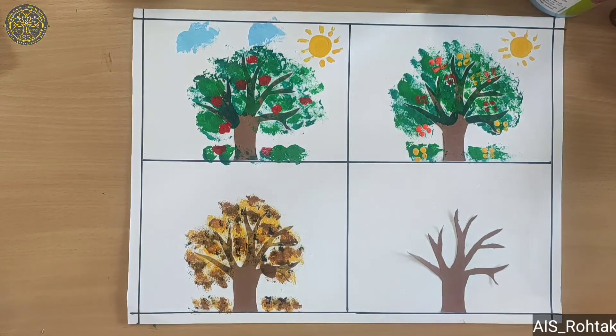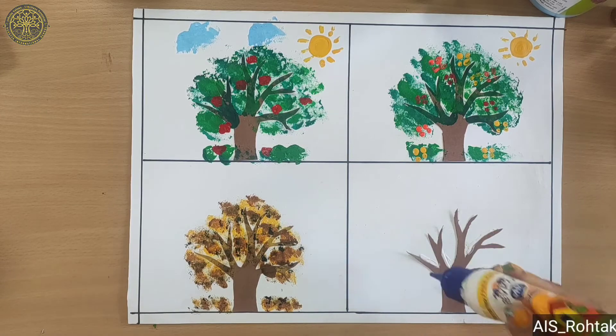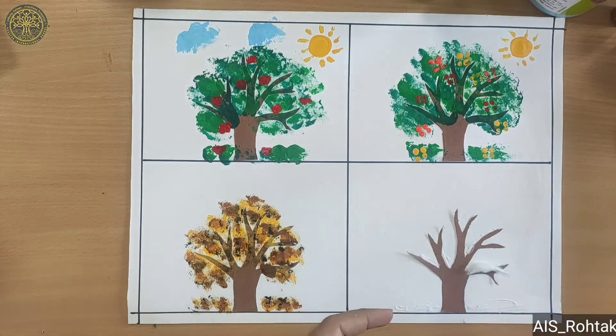Now come to the fourth tree — we paste some cotton on the tree because we are showing winter season. So for this we paste cotton.